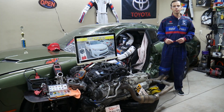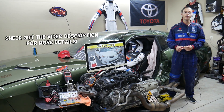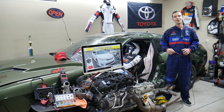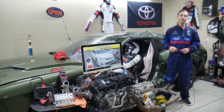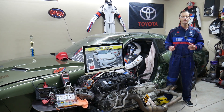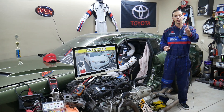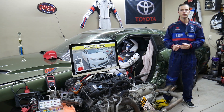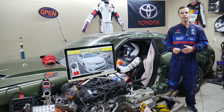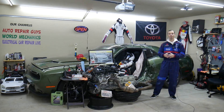Hey guys, welcome back to Free Car Repair. Thank you for watching and subscribing to the channel. Today will be a super helpful video for anyone with this generation, from year 2012 to year 2014. If you have one of those and need to find where the alarm siren relay is located, where you can buy cheap fuses and relays so you do not waste your money — all that will be covered absolutely free. Make sure you stay till the end.